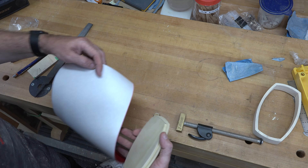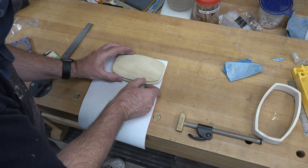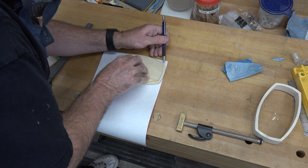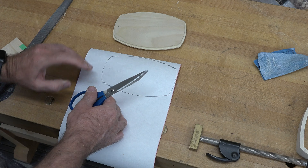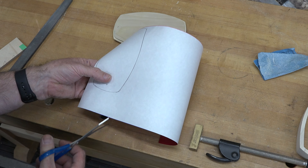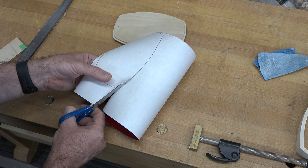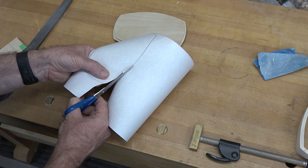I want to add a little bit of color to this project. If you remember, I showed you a while ago the pre-flocked paper that Spectro Coatings Corporation sent me to try out. I want to place this just in the bottom of the box. So I'm going to take this piece of flocked paper and trace where our rabbet is.